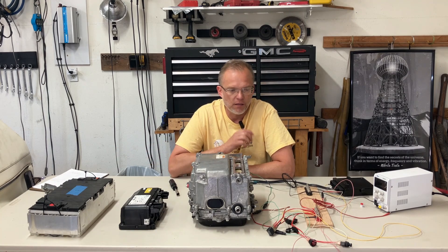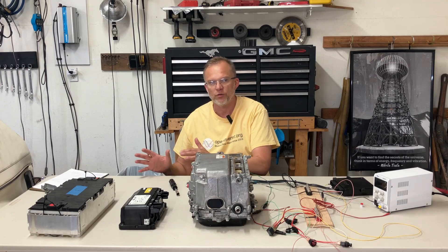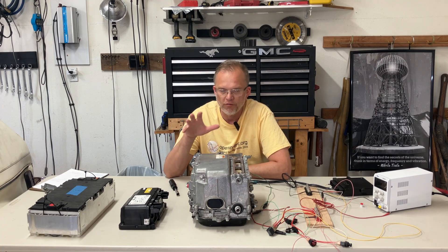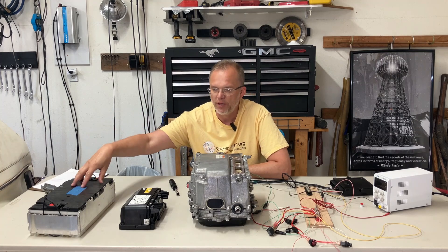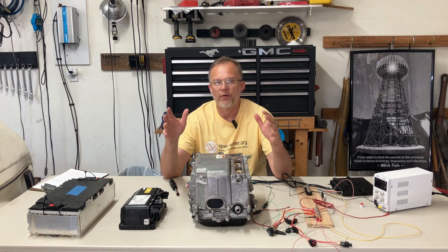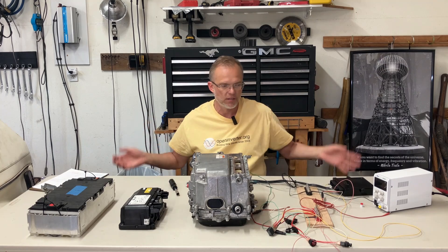I want to start off by talking about the high voltage. We're going to do the high voltage wiring first, and then move on to the low voltage. There are going to be some similarities despite the brand of batteries you buy and the brand of inverter you have. We're using a BMW battery module. When it comes to EV batteries, the biggest size is a battery pack — something that most likely we can't lift ourselves, about the size of this table.